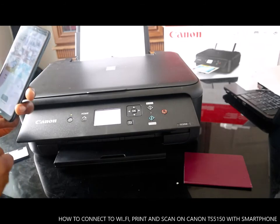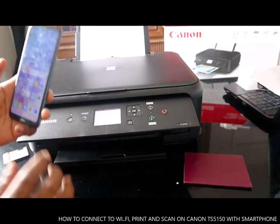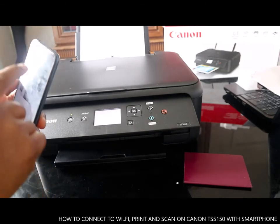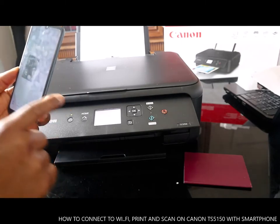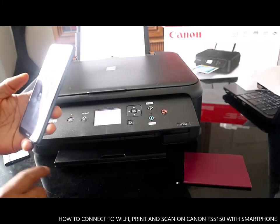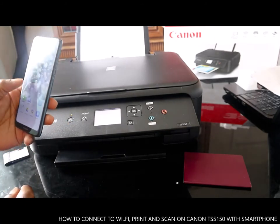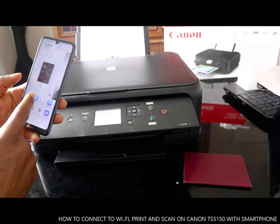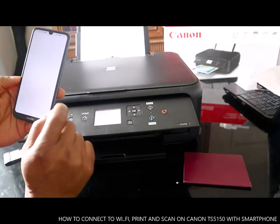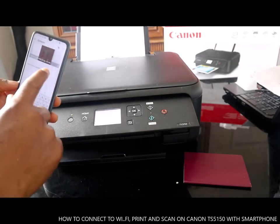Then go back and go to your Gallery. The documents we scanned are here — page one and two. From there you can send this document to your email address or share it with somebody. Click Share, and you can send it via WhatsApp, Bluetooth, or email.